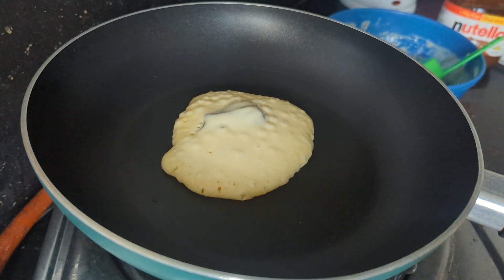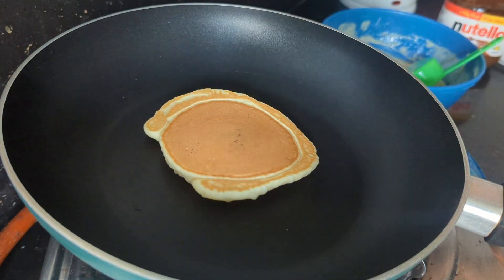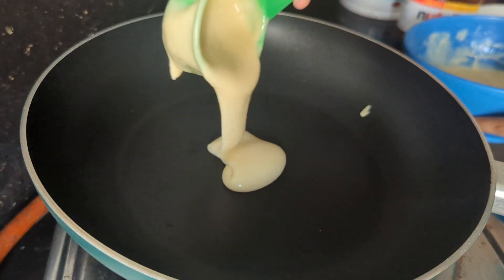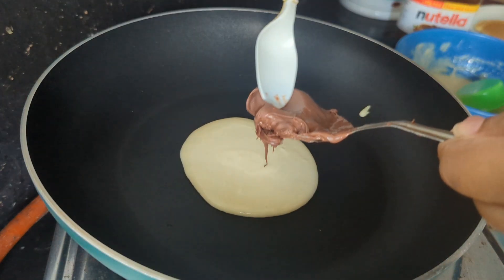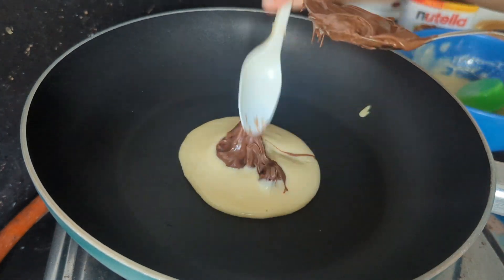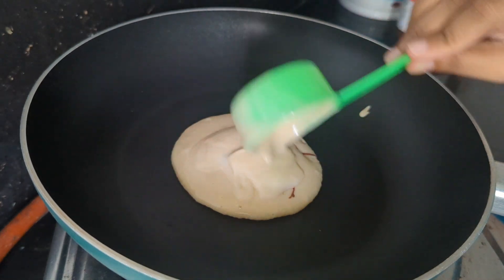I'm going to make this chocolate for a while. I'm going to make a video about this. I'm going to make a pancake.